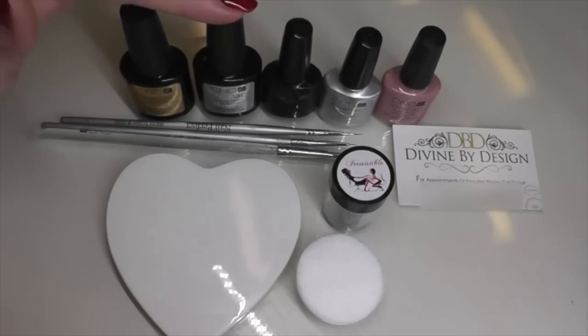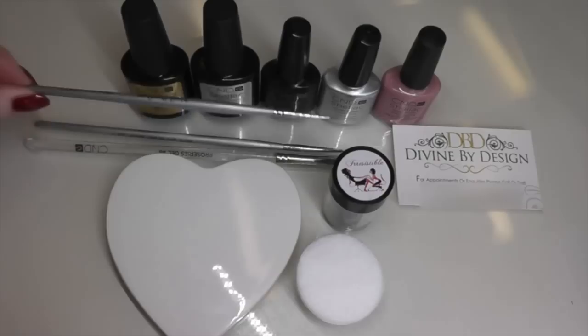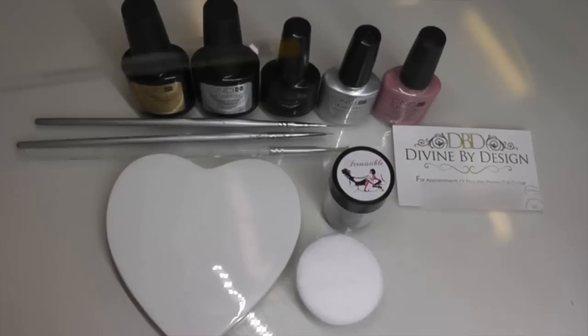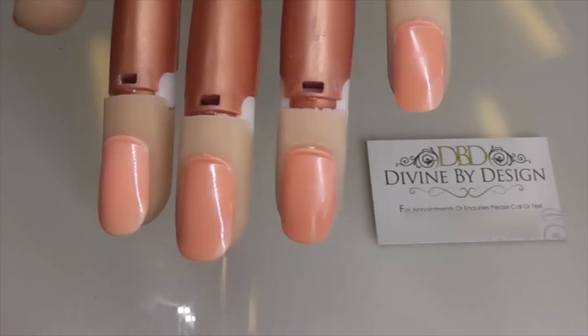For this tutorial you're going to require CND Shellac base coat and top coat, Overtly Onyx, Silver Chrome, and Satin Pyjamas. I also have a range of art brushes including a very fine detail art brush which is a Nail Perfect 4-0, one from online that I've cut down extra fine, and a CND Pro Series gel size 6 brush that I use for glitters — the end goes very fluffy, perfect for picking up small amounts of glitter. You're also going to require an extra fine holographic silver glitter and some plastic back pads, or a tile or ceramic placemat.